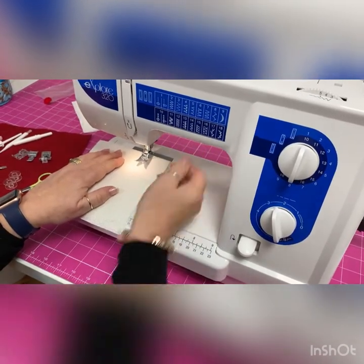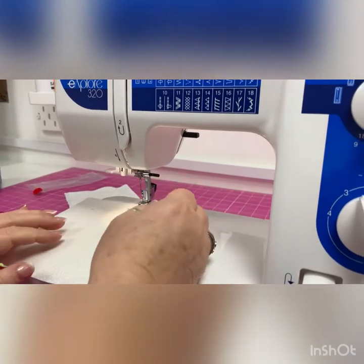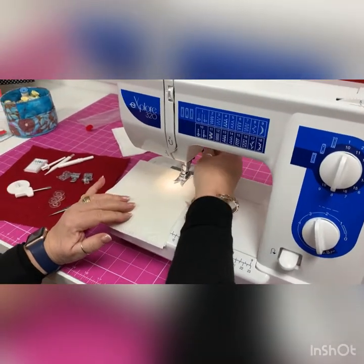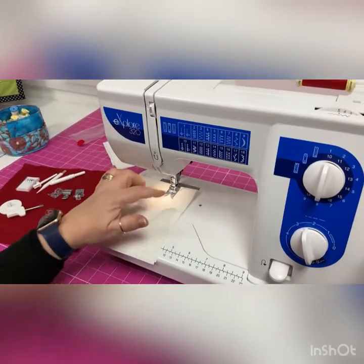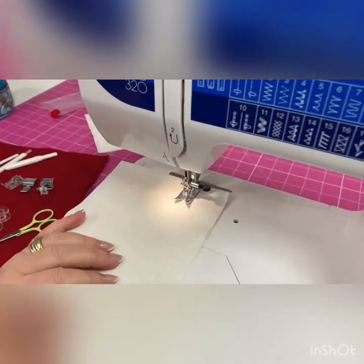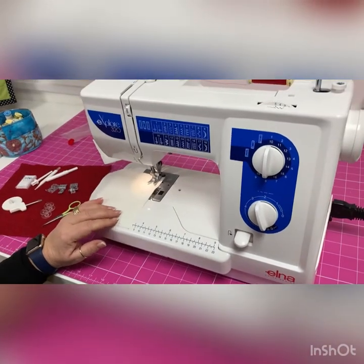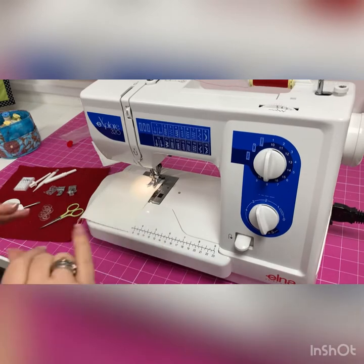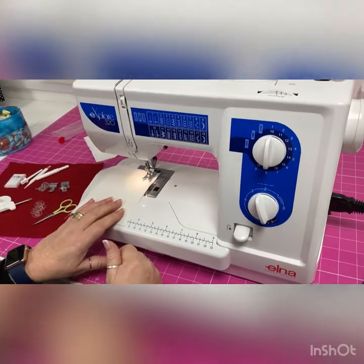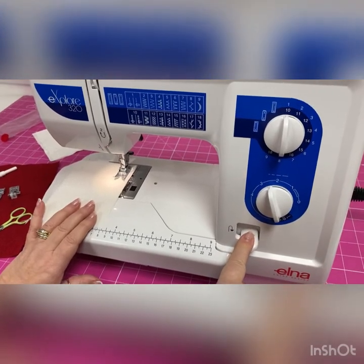Position the fabric covering the feed dogs and find the presser foot lever, which is to the right on this machine — just like getting used to a new car. It's always good practice to start with the needle down, so turn the hand wheel towards you. This machine will go as fast as your foot makes it — you can drive a steady pace or a Ferrari, but I suggest starting steady.